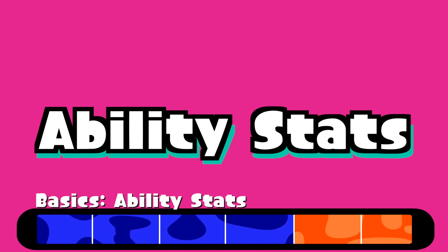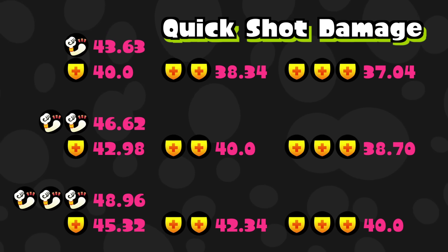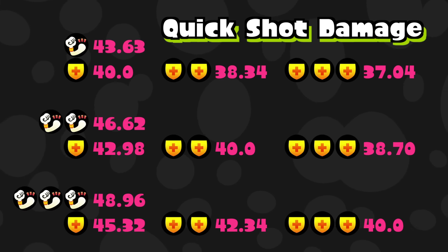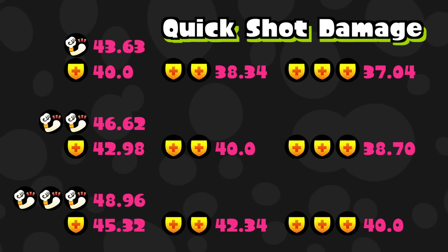With damage up and defense up considered, as always one damage up against one defense up resets the damage — two and two, three and three as well — since the values are still above 100 for fully charged shots. With three damage up for your main ability it will still take three quick uncharged shots to splat your opponent. Damage up is great here — with it equipped you can cut your one-shot splat down from a full charge to about a three-quarter charge.